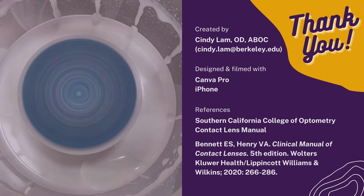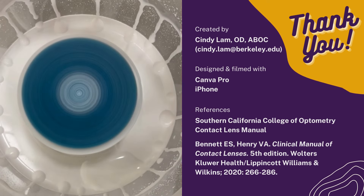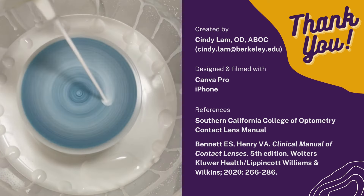Thanks for tuning in. If you'd like to learn more, I found reading Dr. Bennett and Dr. Henry's chapter on modifying lenses quite helpful. Happy modifying!